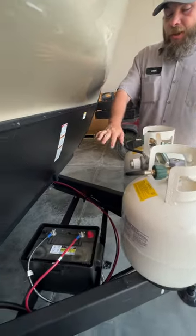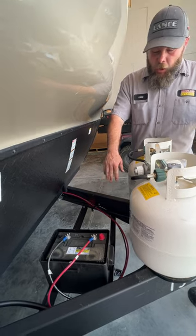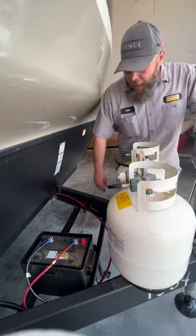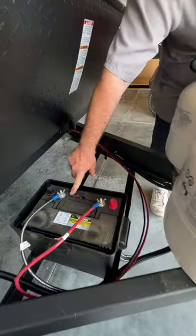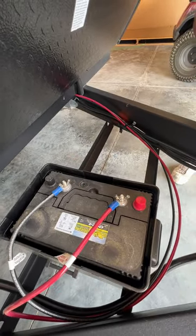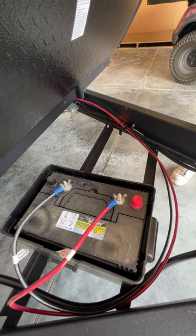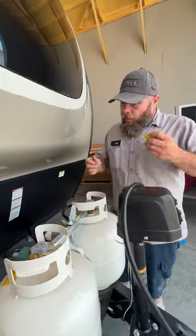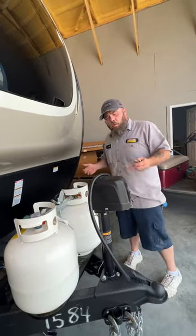Back behind that is going to be a 24-series deep-cycle marine RV-style battery. It is a sealed battery. Basically, with these guys, you just monitor this little eyelet right here. Usually when it's green, it's showing it's got a good full charge. When it looks kind of clear, it needs to be charged. And black usually shows that it's dead, or over an amount of time, it will just go bad.